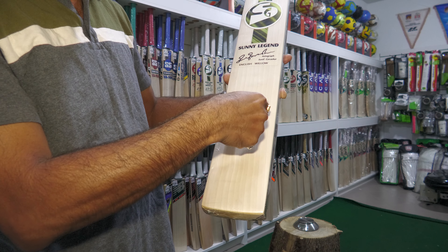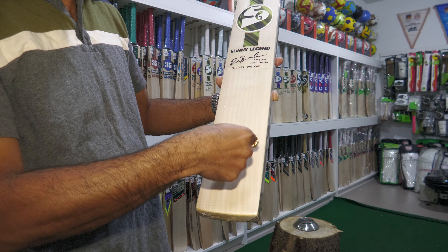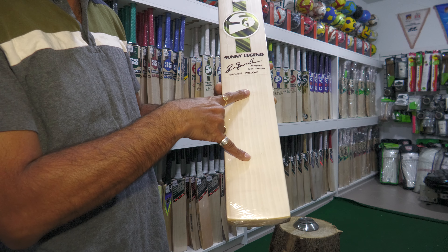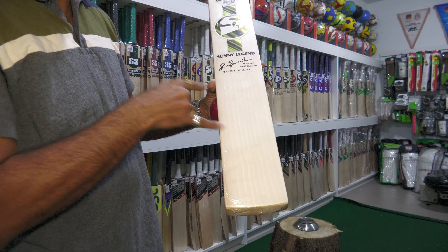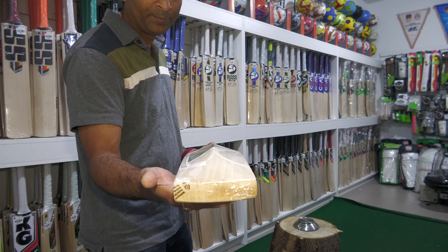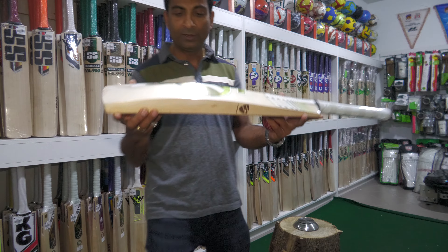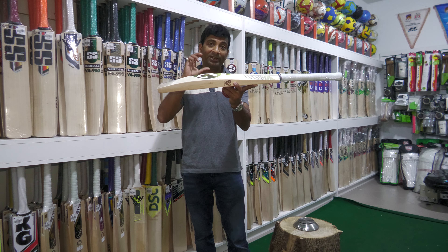Here's the sound — sweet, fantastic, right there. Super good sound in this hitting zone. Side profile, as you can notice, full, full, full — absolute full profile. You're looking at 40mm edges. This bat is chunky, big.